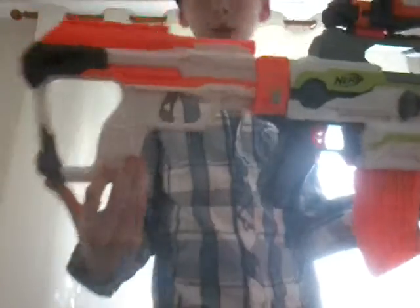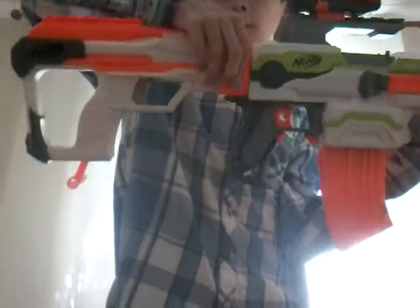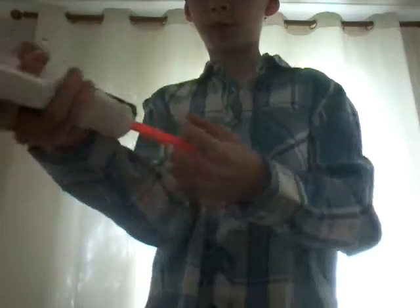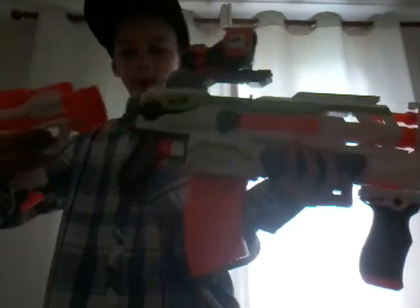I've got this bit which you can clip off. This is also like a type of mini gun as well. You see there's a bullet in there — well, there should be a bullet in there. So then you pull down this and you shoot, just like that.